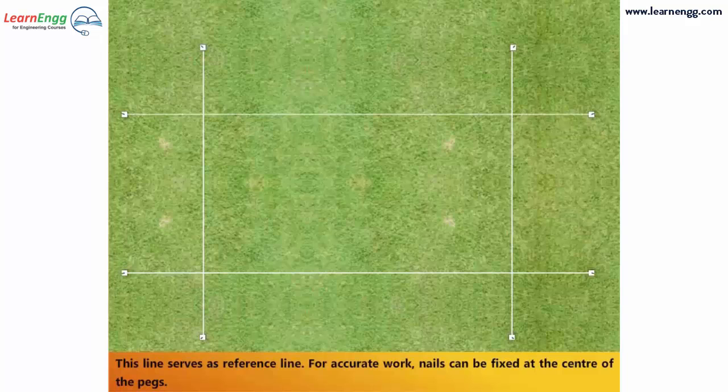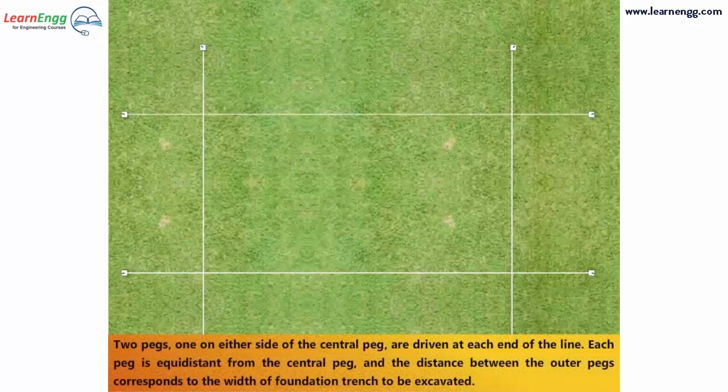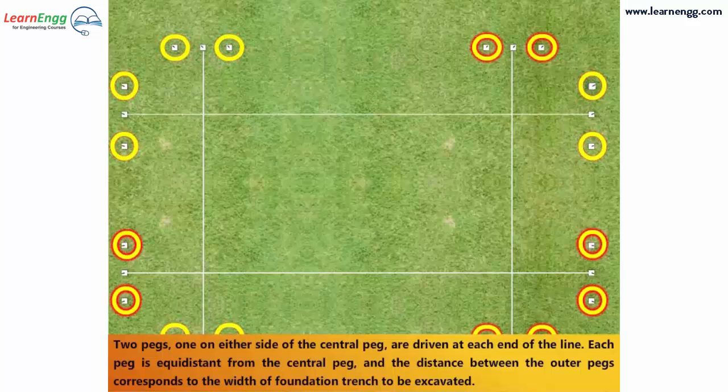For accurate work, nails can be fixed at the center of the pegs. Two pegs, one on either side of the central peg, are driven at each end of the line. Each peg is equidistant from the central peg, and the distance between the outer pegs corresponds to the width of the foundation trench to be excavated.